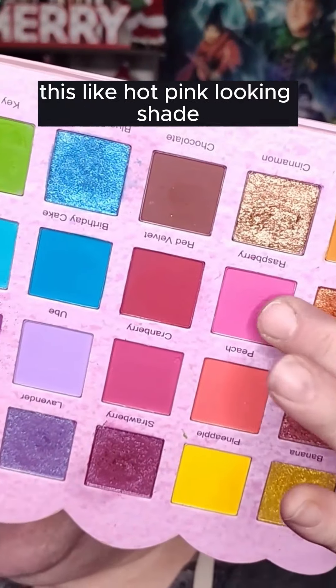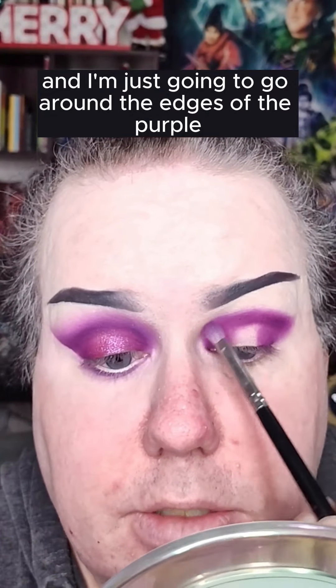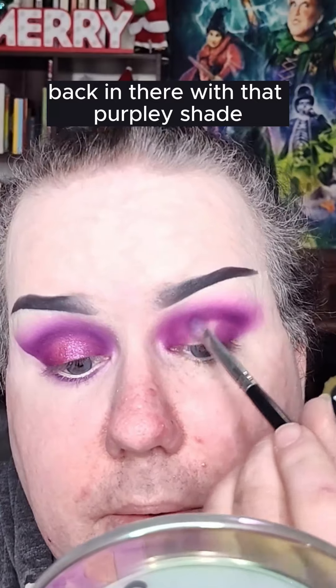I'm gonna go in with a little bit of Raspberry, this hot pink looking shade, and I'm just going to go around the edges of the purple just to softly blend. Going in with this big fluffy brush from Melt, the Eye Blend 818, just around the edges to soften out and make that hot pink shade a bit lighter. Back in with that purpley shade, then dipping in with the fluffy brush a bit more with the raspberry, that hot pink.